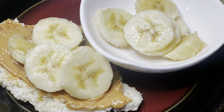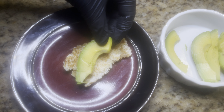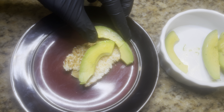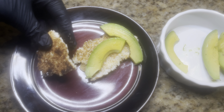I want to show some of the good things you could pair kasav with. Since people love avocado toast, this will be avocado kasav — that cracks me up. Anyway, this is another piece of heated kasav.